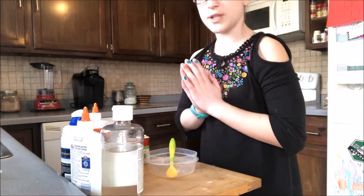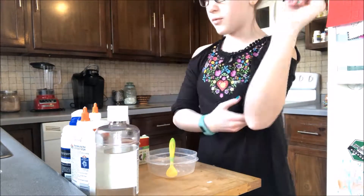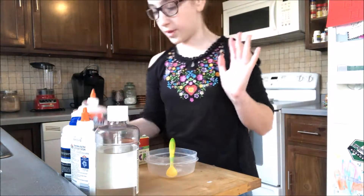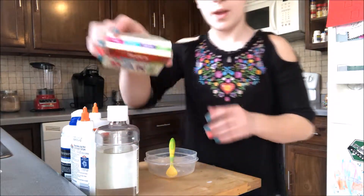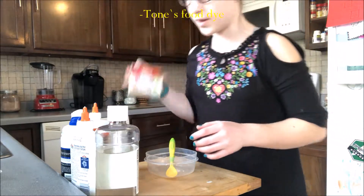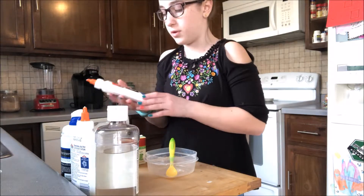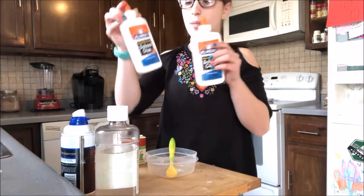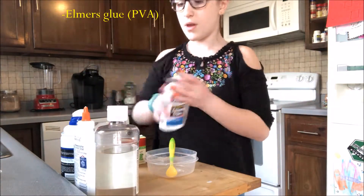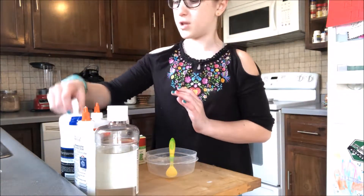The slime we're going to be making today is going to be a very fluffy slime. Let me show you my supplies first. I have pink, blue, purple, and green food dye, and I would recommend this food dye for slime because it doesn't really dye your hands and it's washable. And then here I have two bottles of white glue — you should always use PVA glue for slime.